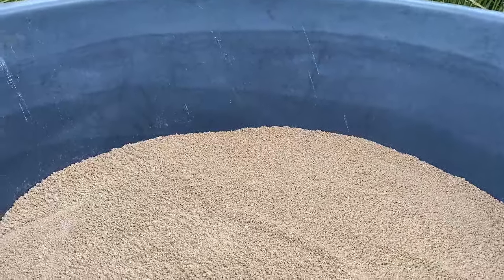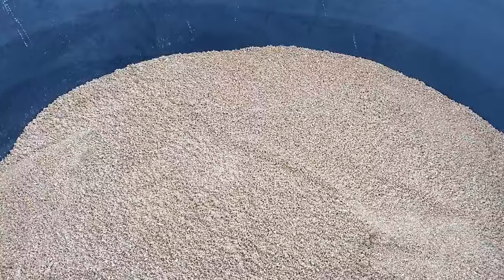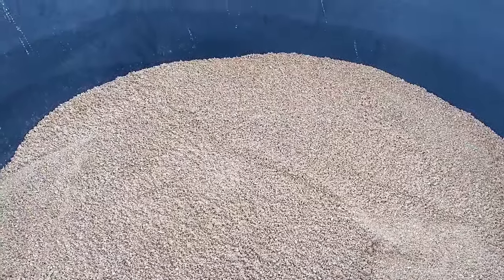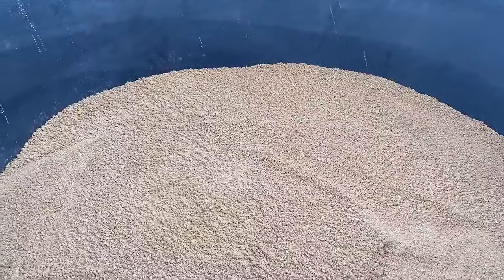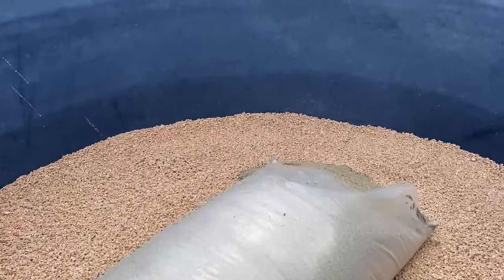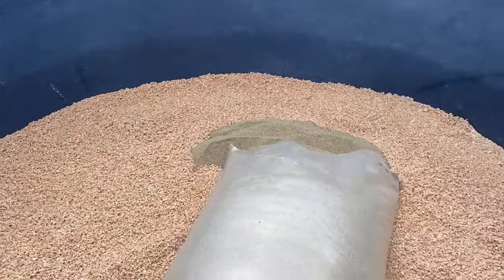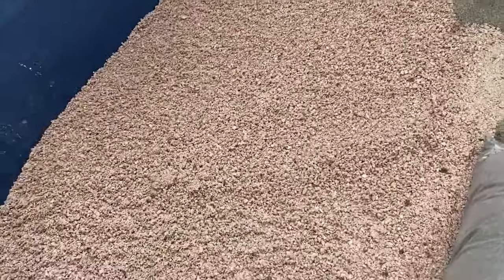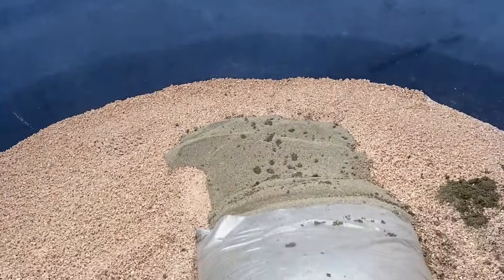Now I've got my coarse sand in the tank — I'm guessing about 18 inches of coarse sand. And now I will add the fine sand. Here's a bag of the fine sand. Okay, that went all over me — I thought I could do this one-handed but I can't.